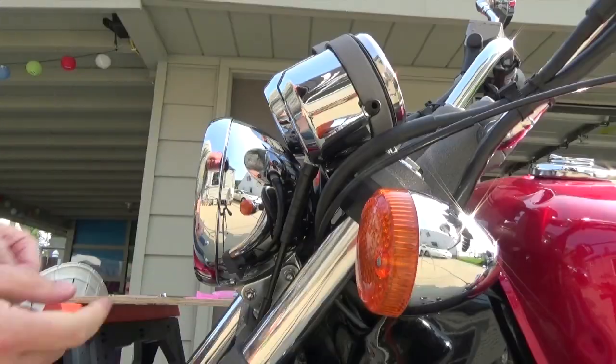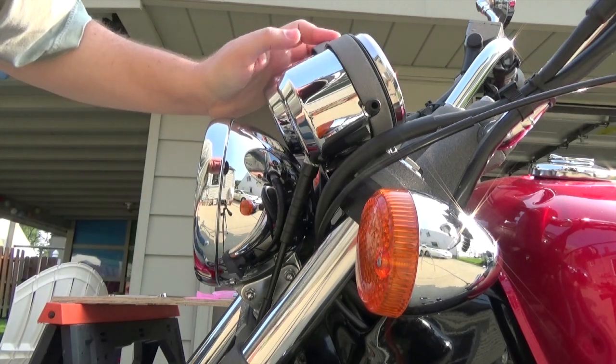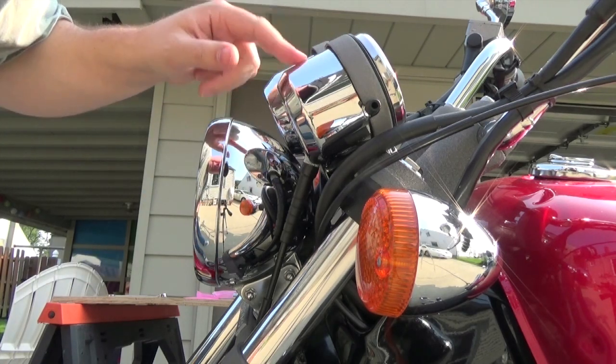The project for today is swapping out old incandescent bulbs in the gauge cluster on my Honda Magna and putting in some little LED cluster lights, so it'll be a lot easier to see at night. It should be pretty easy. The only trick is that LEDs have polarity, so sometimes you have to swap around the sockets to make sure they come on.